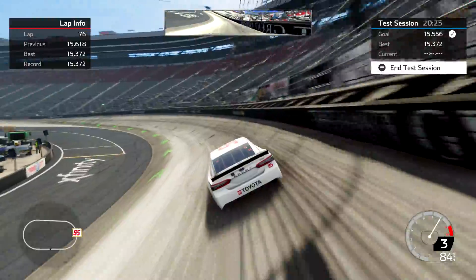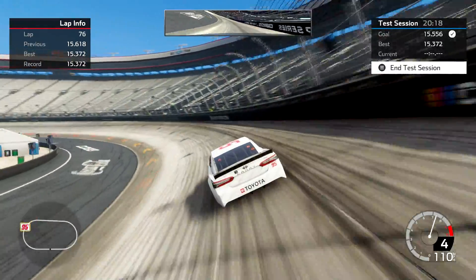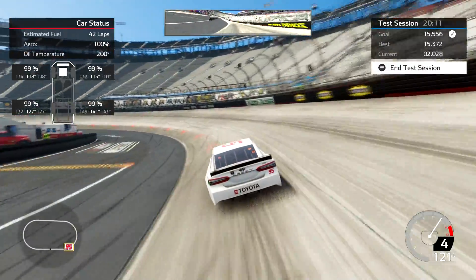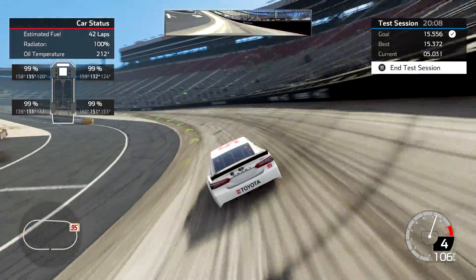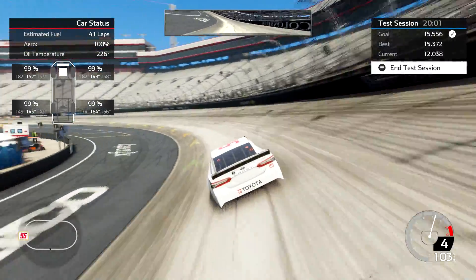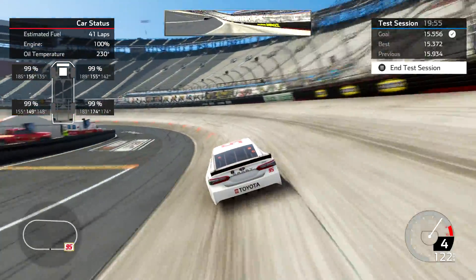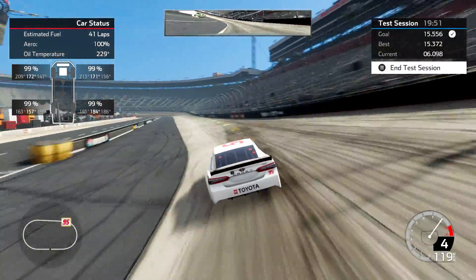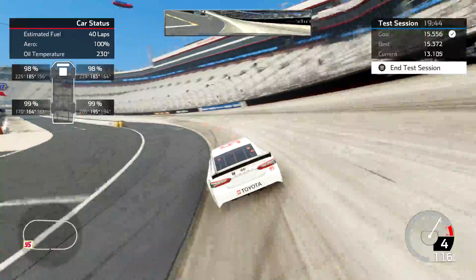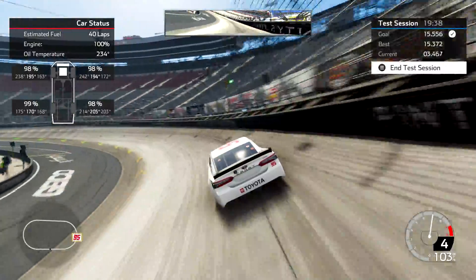Lap 77 will be my first lap, so when it hits 87 I'm done. This is going to be a handful — I hope I can make it 10 laps. If you are really sophisticated, what you can do is set up your qualifying setup and race setup separately. One of the things you can change is the camber settings to make the car turn better, because if you are qualifying you're not as concerned about long runs, tire wear, and things like that. And the car really wants to just jump left on me.